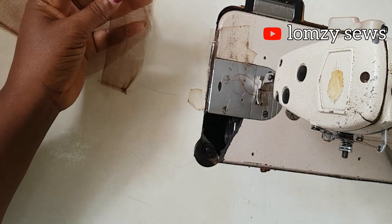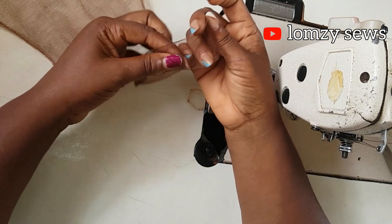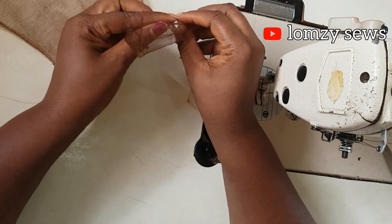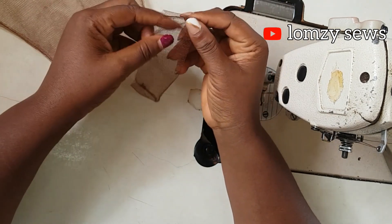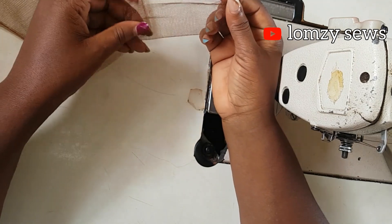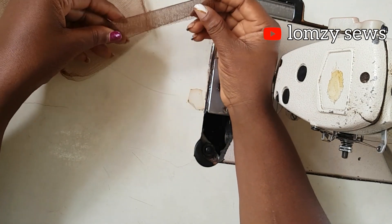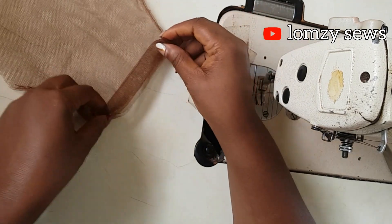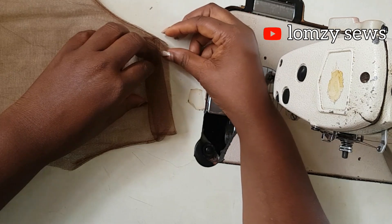Next I'll go ahead and turn this over, then I'm going to fold it into two. By the time I fold it into two it will now be four pieces, making my button stand strong enough. I'm going to place this on the piece and sew it — just sew off half an inch or quarter inch depending on your preference.